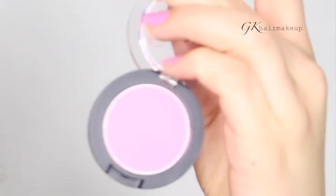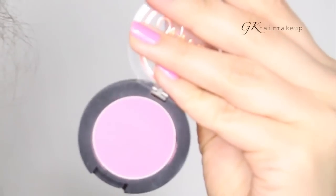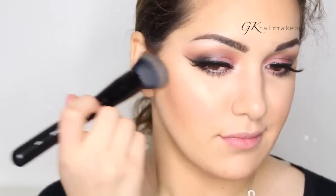For blush I'm using the For Cute powder blush by Sigma — it's a hot pink shade. It doesn't show up on the camera, but it's actually hot pink. I'm again using the MB8 brush by Morphe.